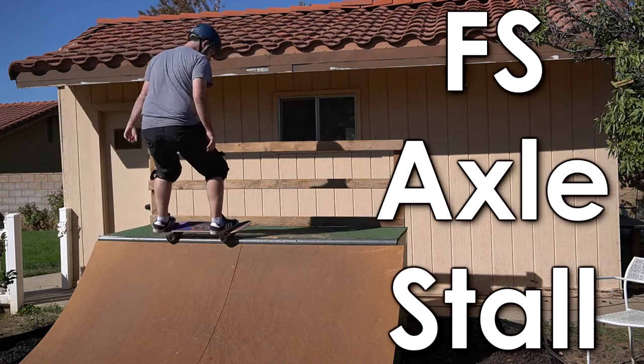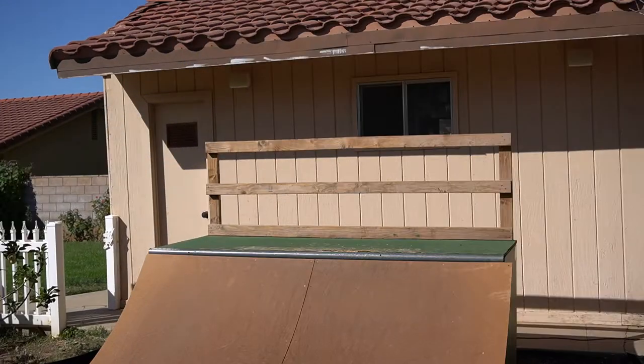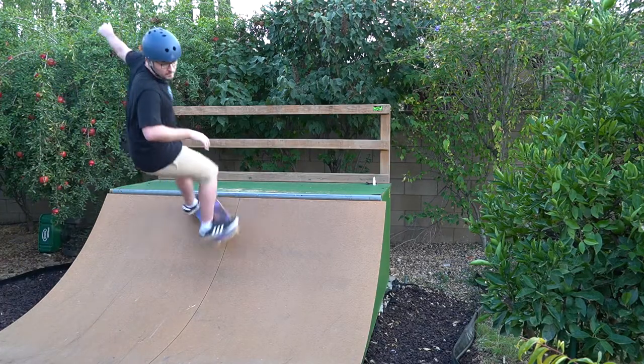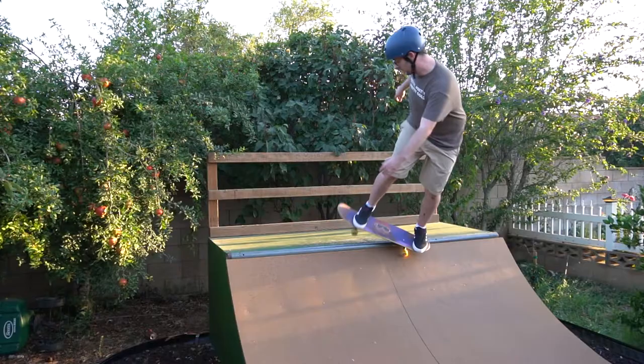What's going on guys? My name is Gerard. Today we're going to learn how to frontside axle stall. Before you learn this trick, you're going to need to know how to frontside kick turn and backside axle stall.